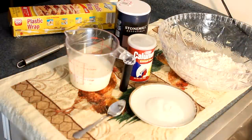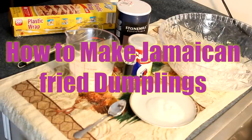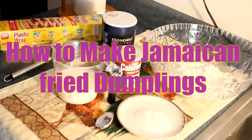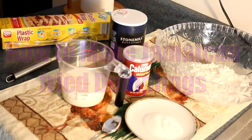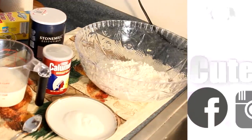Welcome back to my kitchen. Today I'm going to make you some Jamaican style fried dumpling. It's easy, it's simple, it's good on a Friday — actually it's good for every day of the week. Whenever you feel like going simple, this is what you need to be doing. Come on and let me show you.